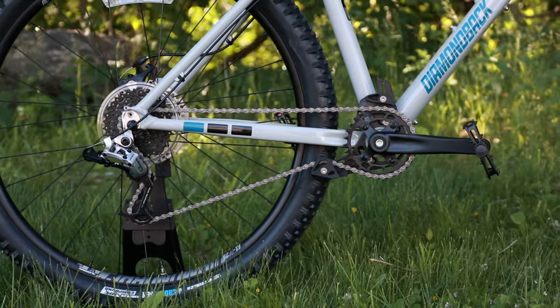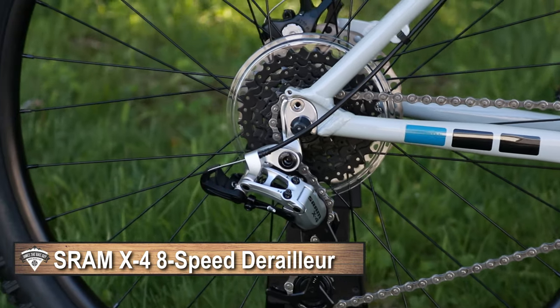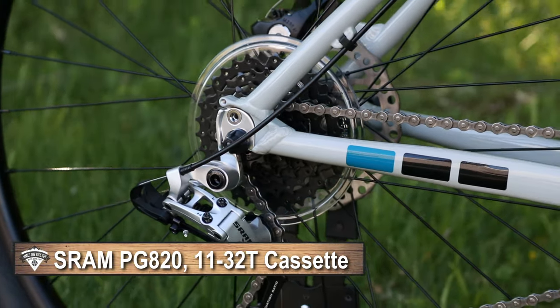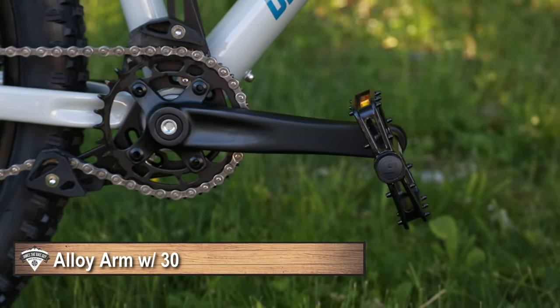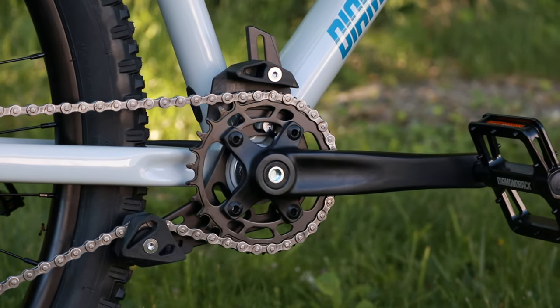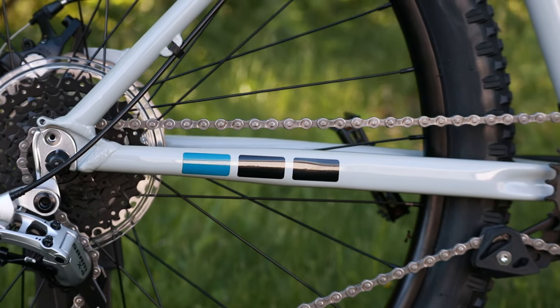In the back we're set up with a unique 1x8 drivetrain running a SRAM X4 rear derailleur — an 8-speed derailleur from many generations ago — paired with an 11-32 cassette. Up front you've got an alloy crankset, square taper with threaded bottom bracket, and a 32 tooth chainring. Combining that chainring with the 11-32 cassette out back gives you a limited range 1x setup.